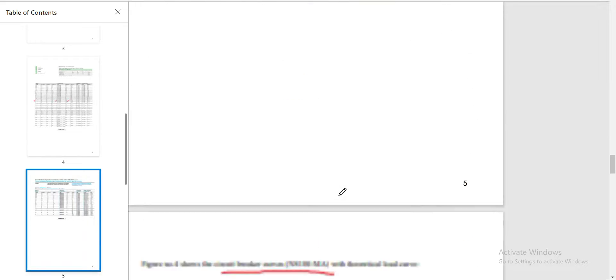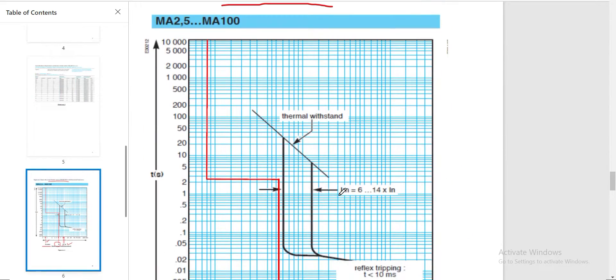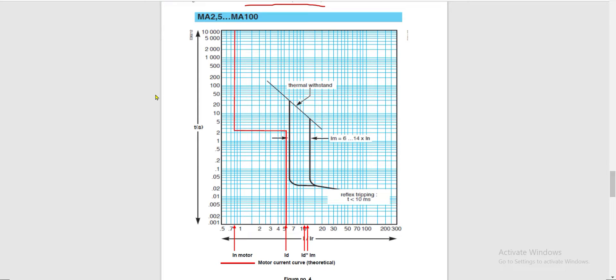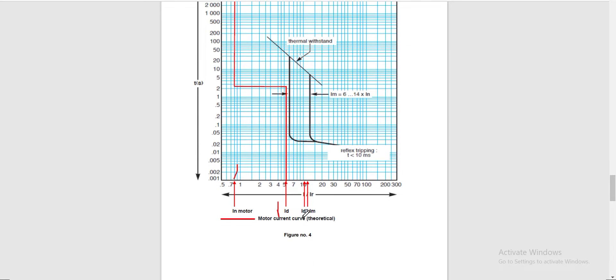Before discussing the second setting, let's look at the motor current curve — this is theoretical. You can see the full load current of the motor in one region, the starting current in another, and the sub-transient current in yet another region. Our magnetic protection, in this case, is set at 8 times the rated current of the circuit breaker, which is 800 amperes.